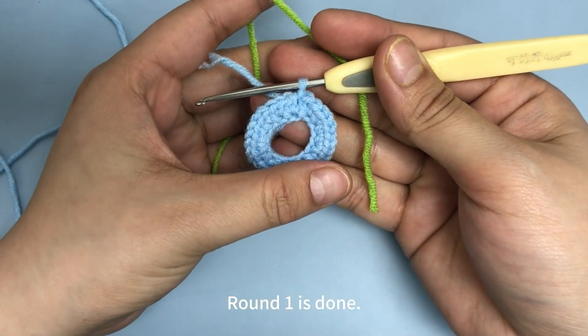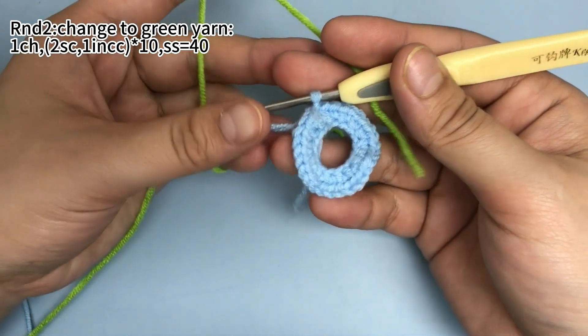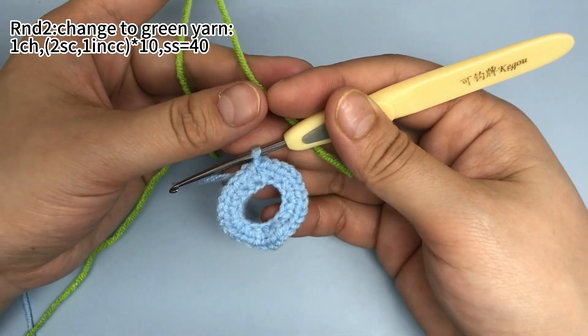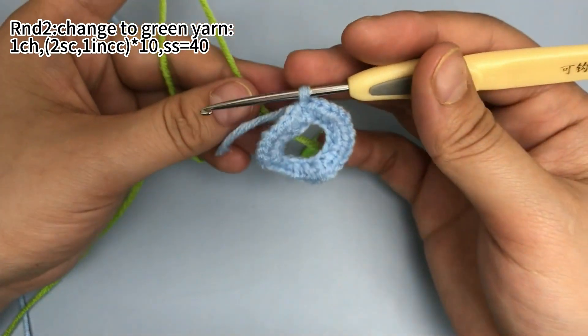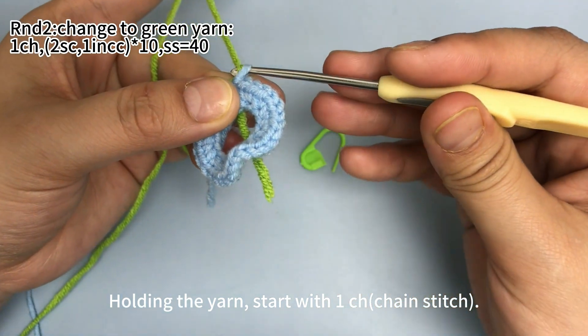Okay, round 1 is done. In round 2, change to green yarn. Holding the yarn, start with 1 chain stitch.